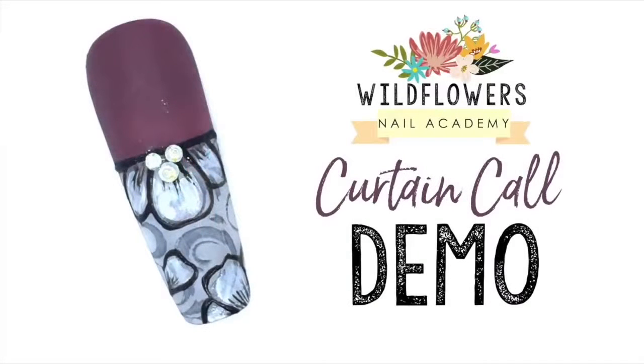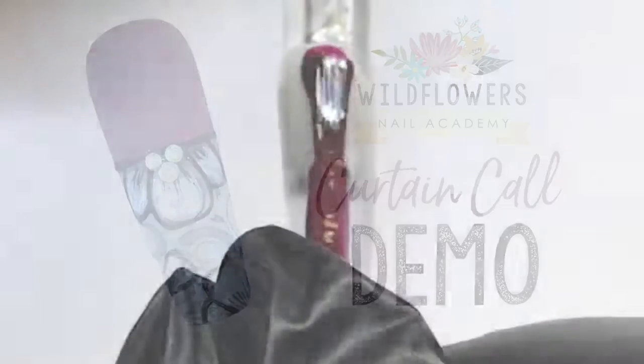Hey everyone, I'm so excited to show you how to do this nail today. This nail is called Curtain Call.